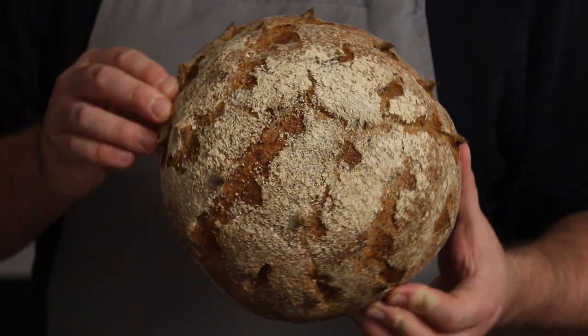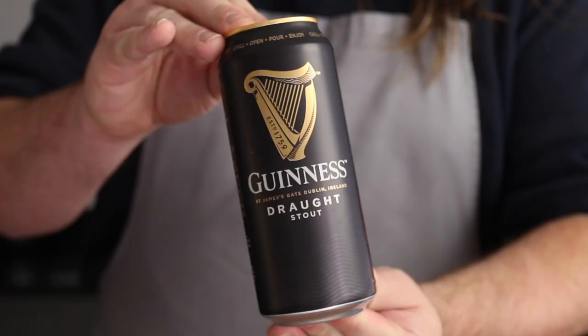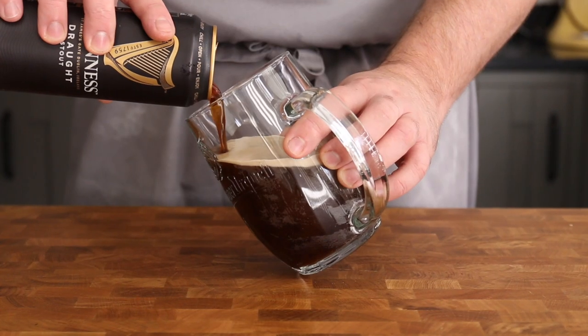Our final bread is a touch more complex, and this time we're using the goat of all beers: Guinness. I don't need to tell you how good it is — whether you're drinking it or cooking with it, you're always going to be pleased with the end result.